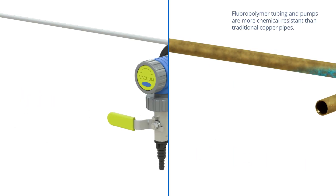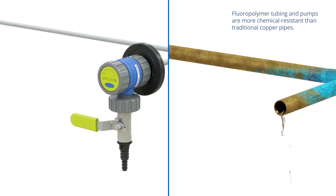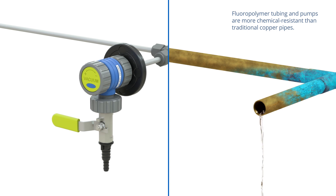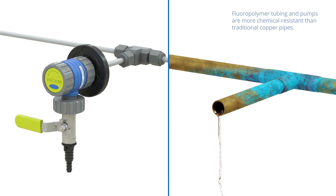Fluoropolymer tubing and pumps are more chemical resistant than traditional copper pipes, ensuring corrosion-related leaks don't compromise system performance or building-wide safety over time.